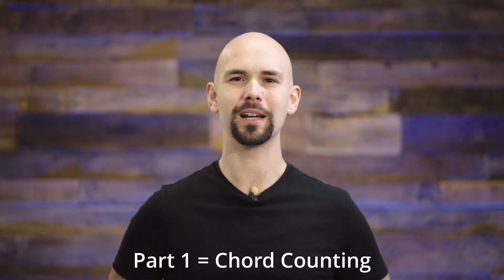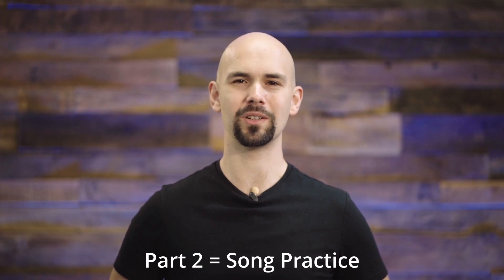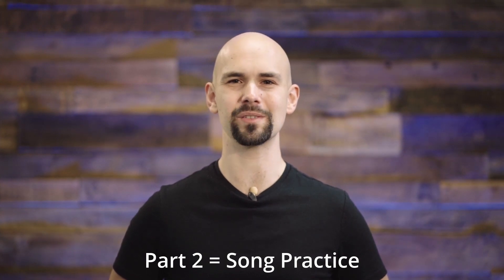Hey everyone! Thanks so much for watching this song tutorial video. In the first part, I'm going to count out the song's chords so you'll know exactly how long to play each one. In the second part, I'm going to play through the entire song so you can practice along with me, so stick around to the end, and if you find this video helpful, please like, comment, subscribe.